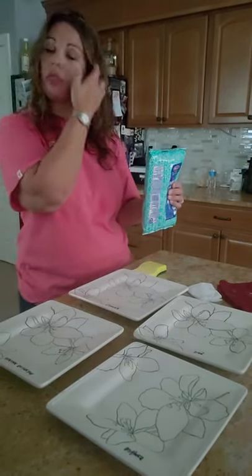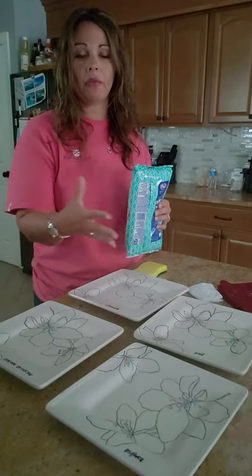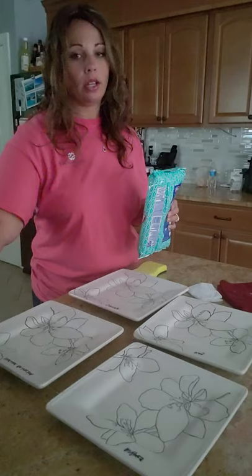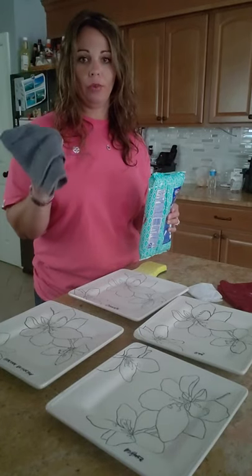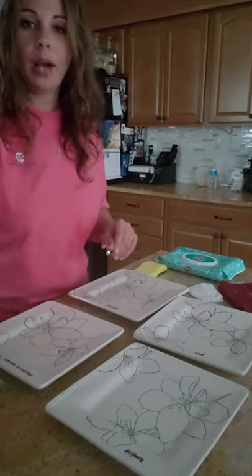And you don't actually need to kill the germ, because you never were killing the germ. What you can do is remove the germ from the surface. Thanks for watching.